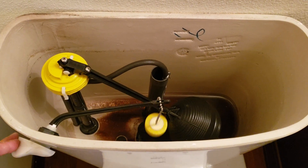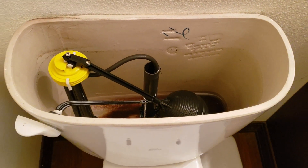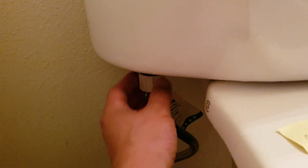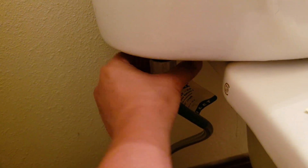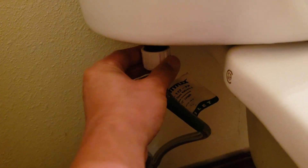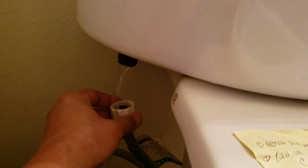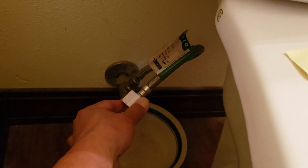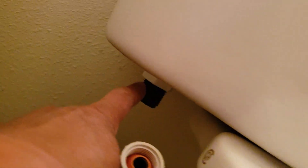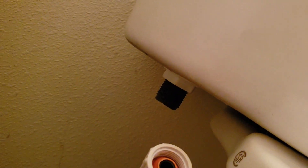That's fully drained. Now I'm gonna disconnect the main water source from the toilet — you might need a towel in case water drips down. Now I'm gonna apply the plumber's tape and surround all that screw just to seal it.